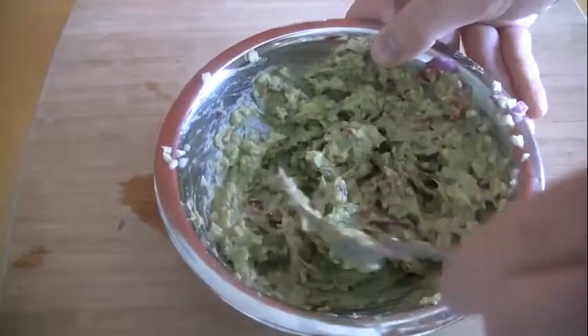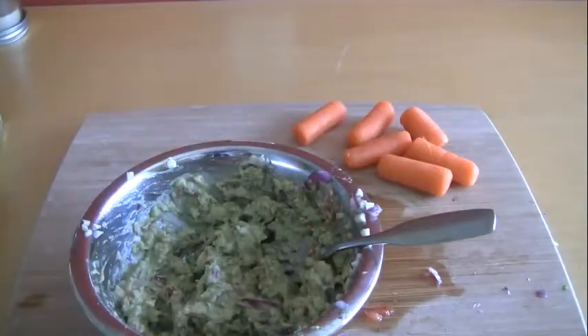You should end up with a creamy consistency. Pair with your favorite dipping foods like chips or carrots. And a little tequila never hurts. Enjoy!